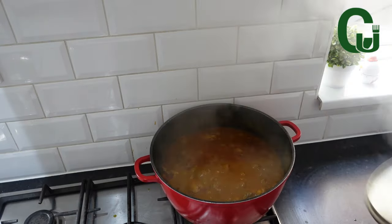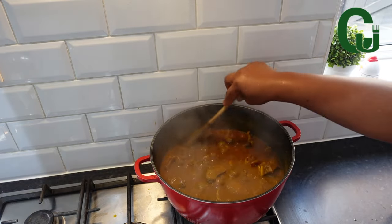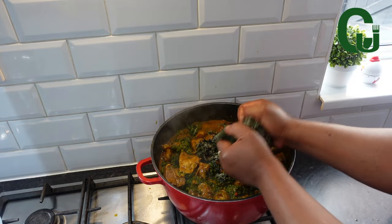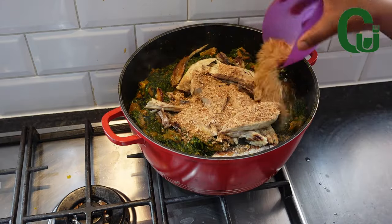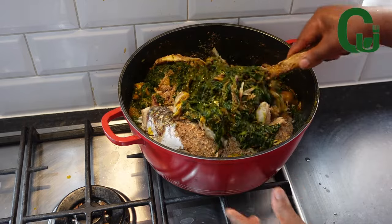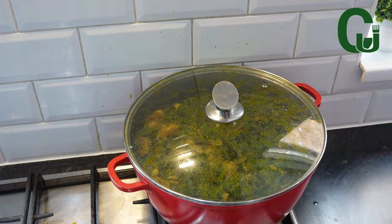Seven minutes later, check on the soup and taste for salt and consistency. If the consistency is right, go in with the spinach and some ugu leaves, stir very well to combine. Add smoked mackerel fish and more crayfish — please be generous with crayfish when making this soup. Stir until well combined, cover, and allow to cook for two to three minutes.